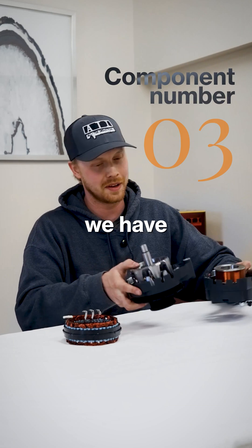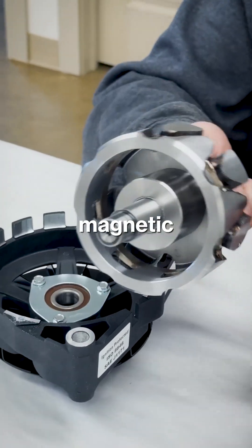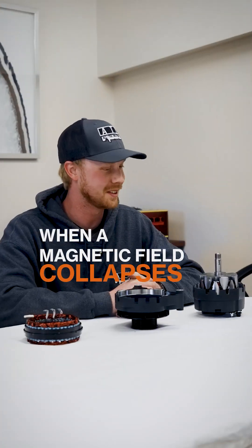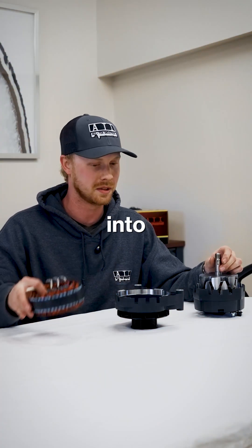So that fits in there nicely. And then here, component number three: this is your rotor. These different fingers cut the magnetic field generated by your coil. When a magnetic field collapses, it generates a voltage, which is therefore induced into the stator.